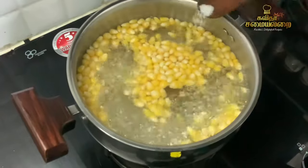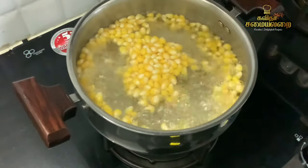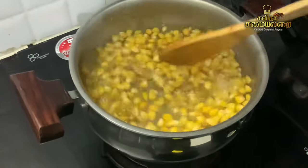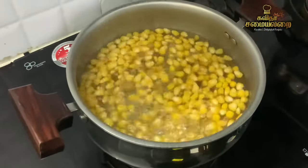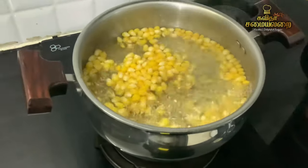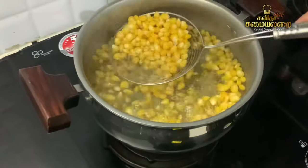It will take about 15 minutes. Let it be done — add 10 to 15 minutes. Add the corn until it is soft.